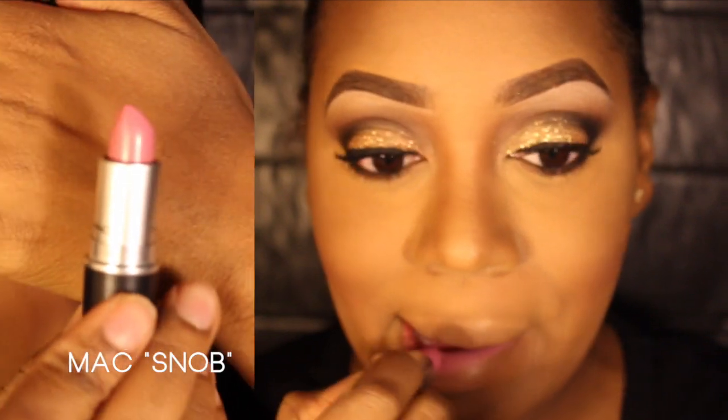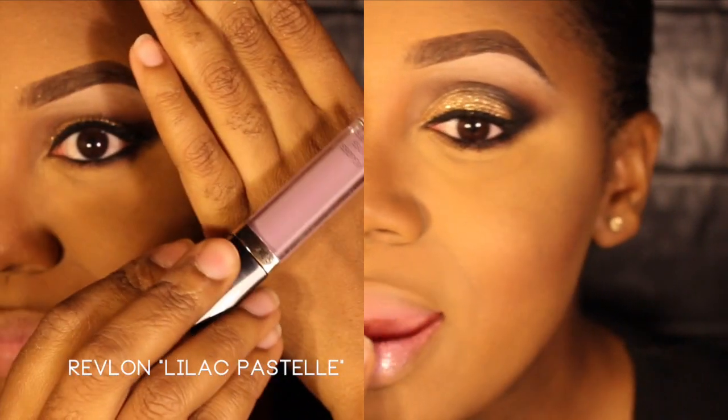You're going to want to line your eyes and add mascara. I'm so sorry — I have no idea what happened to the footage of what I did with my lower lash line. For my lips I'm taking MAC Snob and applying it all over my lip, then for lip gloss I'm using a Revlon lip gloss in Lilac Pastel and applying that all over my lips.